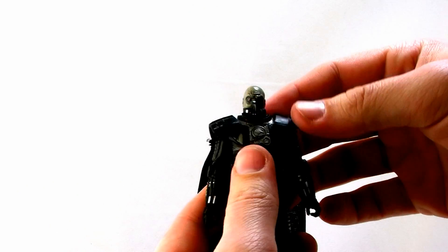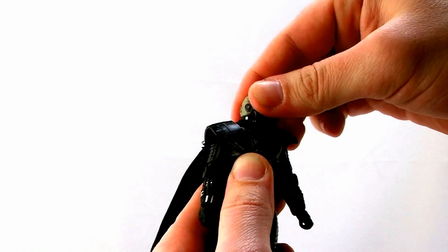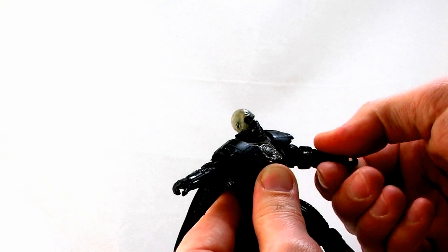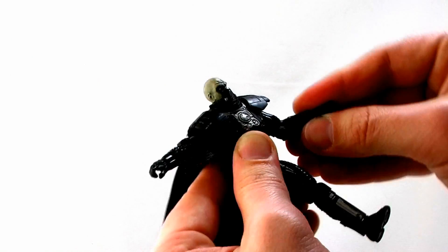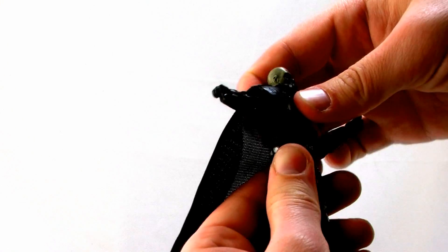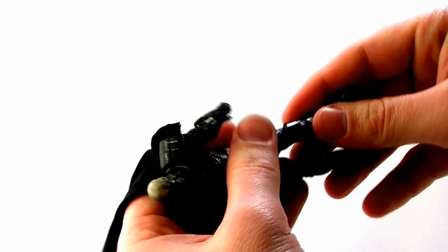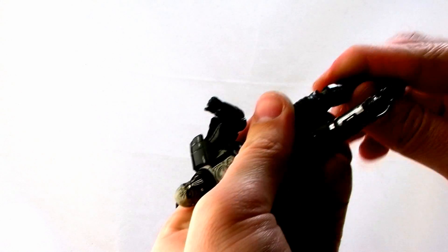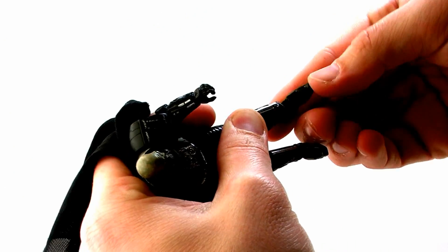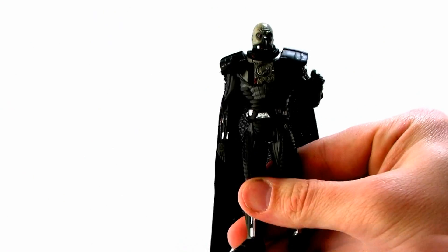Running down his articulation: the head is on a ball joint so it can look left and right and slightly up and down. Nice ball-like joints at the shoulders so the arms can go outwards, forwards and backwards. A swivel at the elbow as well as a standard elbow bend, and swivels at the wrist. He has standard waist articulation that cuts left and right, and standard cut at the thighs so the legs just move forwards and backwards. You can swivel and bend his knees, and bend and swivel the ankles. So it's not as articulated as Luke — he's missing some of those ball-like joints — but you should still be able to get some really nice poses.